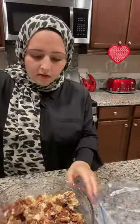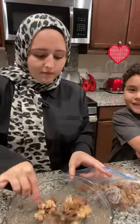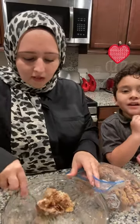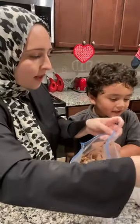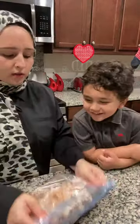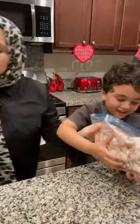Now it's all mixed. I'm gonna put this in a Ziploc bag — and it's done. My little helper left the kitchen, so I had to work by myself. Okay, now what we're gonna do is add the powdered sugar. We're gonna close it and shake it as much as you can.